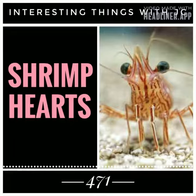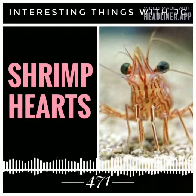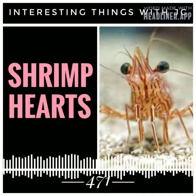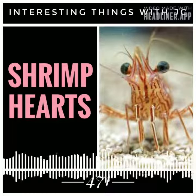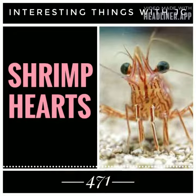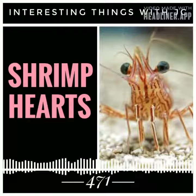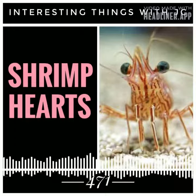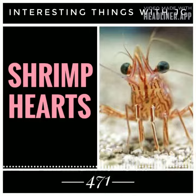The thickest and most robust parts of the body are the head and thorax. This area is covered by a thick layer of protective material known as the exoskeleton, also known as the cephalic portion. The exoskeleton of a shrimp is composed of chitin, a protein substance with a rigid structure. Its strength derives from its fibrous makeup.